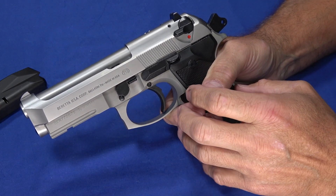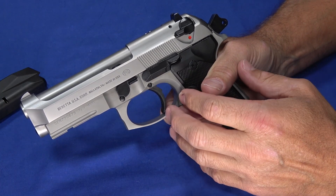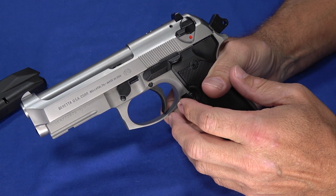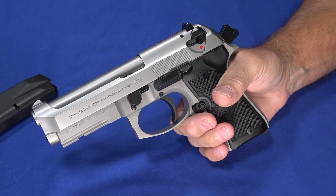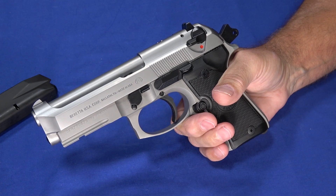The 92 series in general, with the various M9 variants of it, have been used by police and militaries all around the world for years. They've been proven to be a reliable firearm, and part of that is that they shoot very well — they're easy to shoot well, they're comfortable to shoot, they're reliable, and as we take it apart later in the video, you'll see that they're easy to maintain.